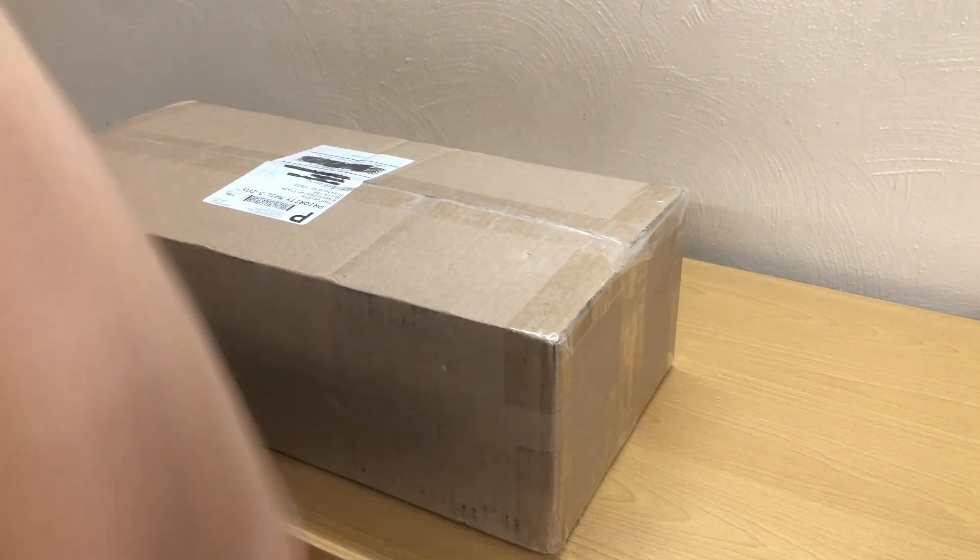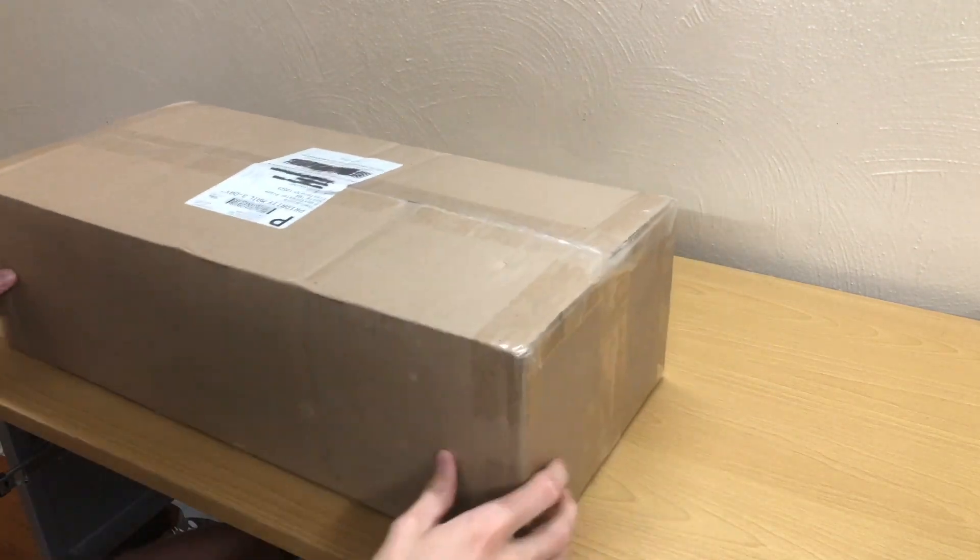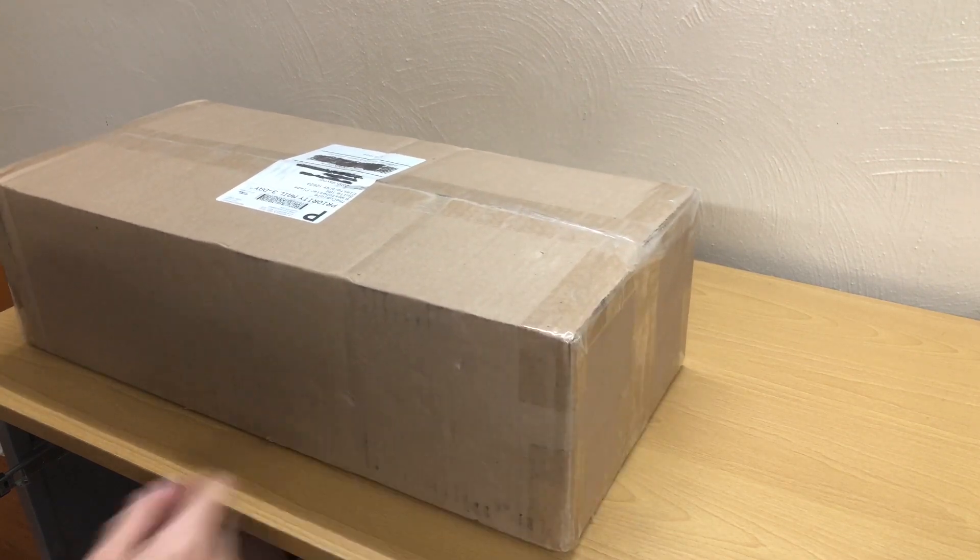Hey guys, John here. Today we have a rather large unboxing from thecubicle.com. Thanks to them for sending me this stuff, and yeah, let's get into it.